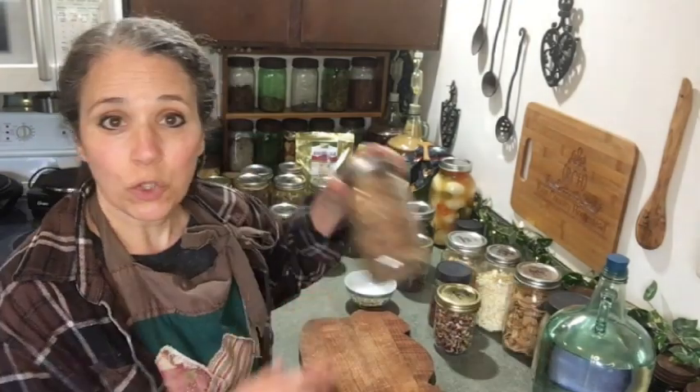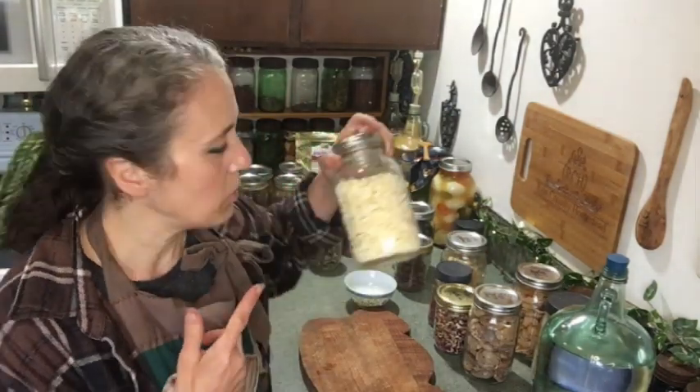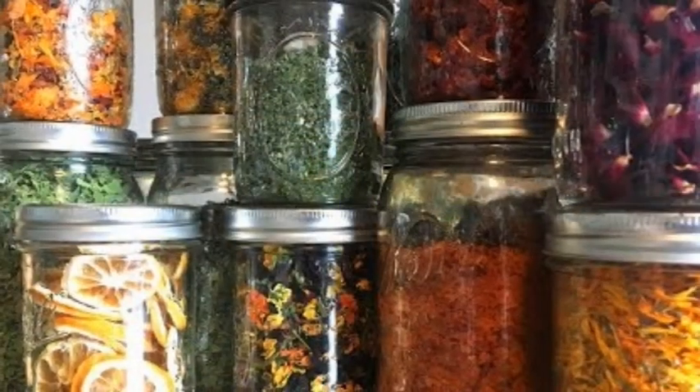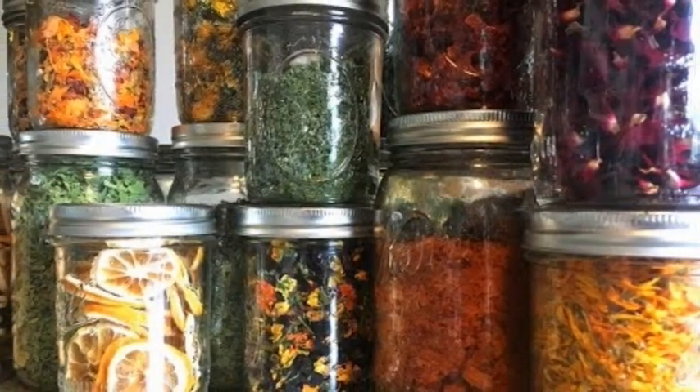Hello friends, Heidi here from Rain Country. Today I'm talking about how to use dehydrated and freeze-dried foods, whether it be foods you dehydrate yourself from your own garden, dried foods you buy from the store, or freeze-dried foods you buy or make yourself. I'll share various ways I use them, and hopefully some of you can share your own ideas down below.